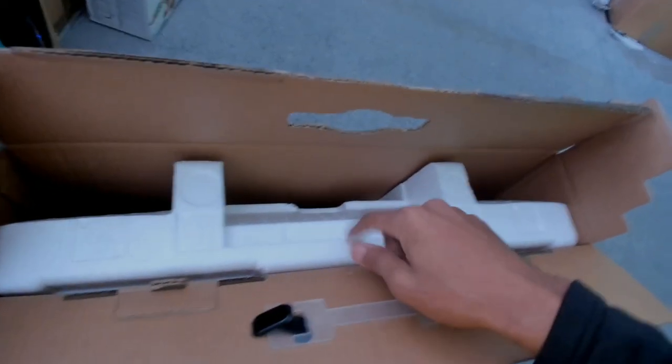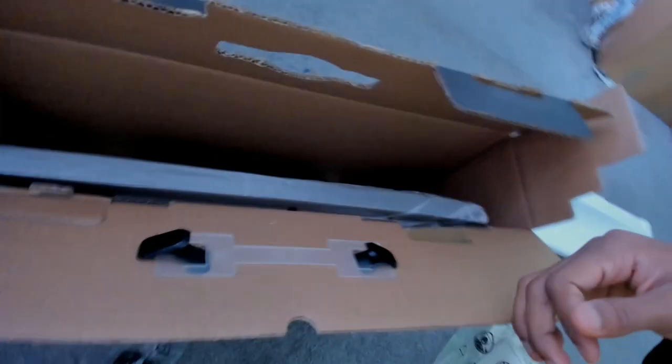Moving on to the next bit — taking this out. So this is the first bit of foam protection, and then this is going to be the actual screen. Oh man, I thought I was done when I saw this... but ASUS came through! They actually included a UK plug — I tried plugging in the back and I was like wait, but yeah, ASUS came through. I'm happy, the day before Christmas!